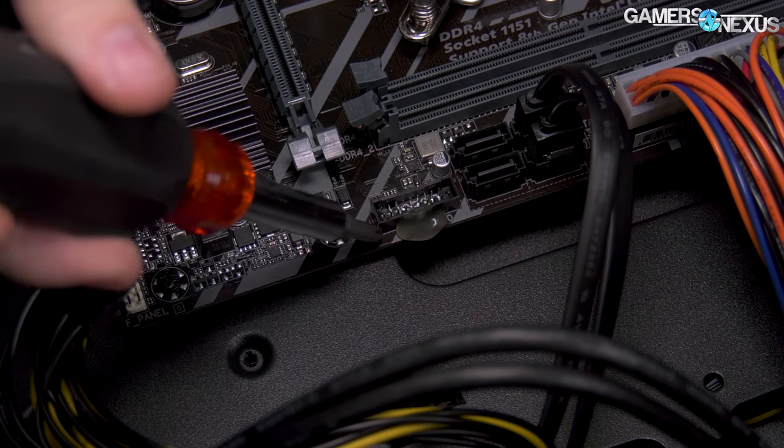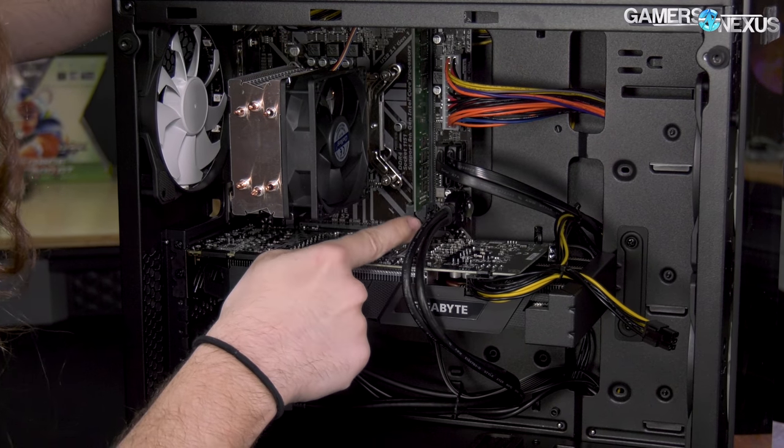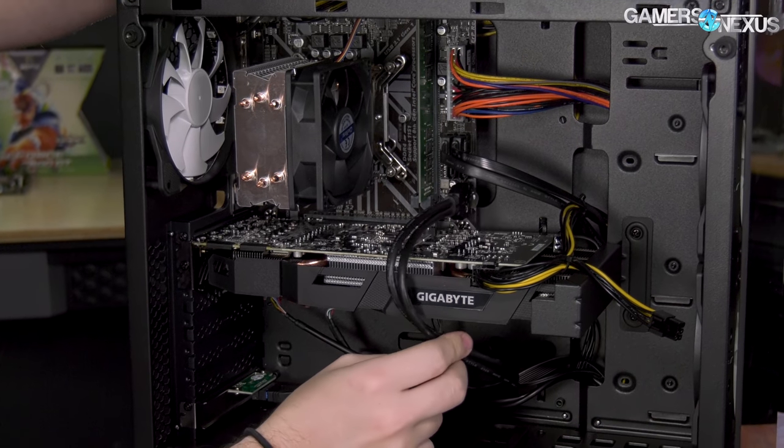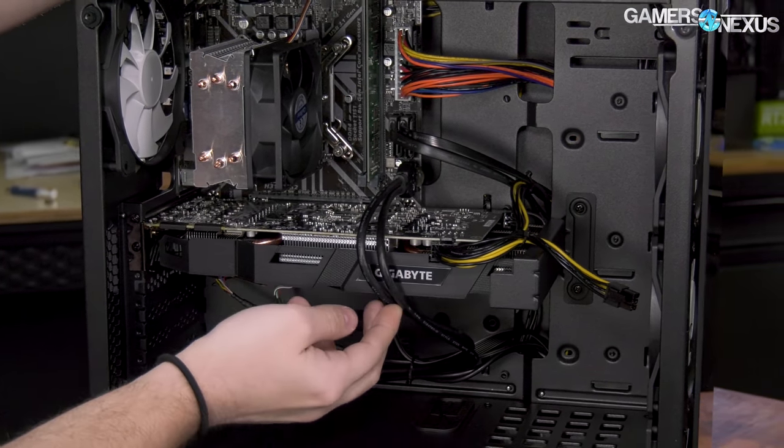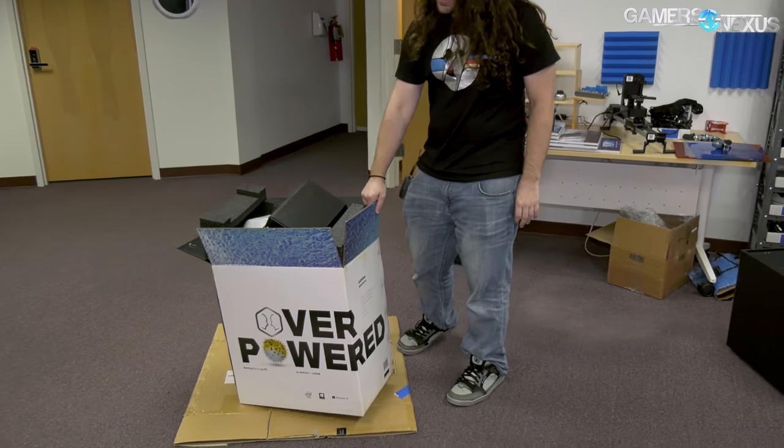There's a blob of hot glue in there. You can see they've actually installed a GPU support by using the USB 3.0 header to retain the video card. Here's the thing — they shipped the wrong products. There are a few ways to look at that. Pretty colossal cut by Walmart on that one.